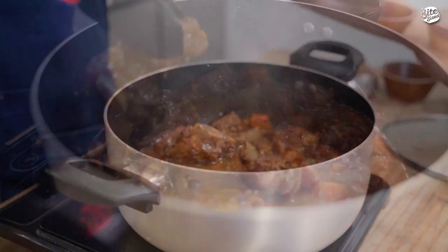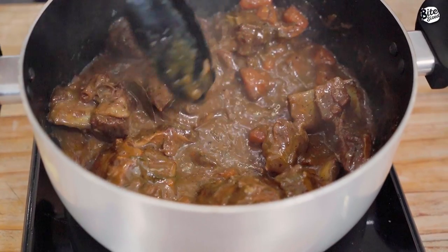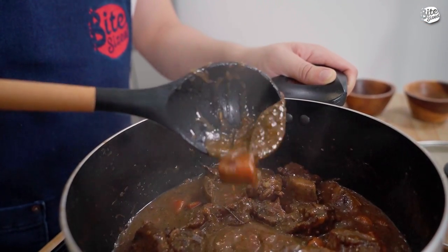Now, check na natin yung ating braised short ribs. This has been cooking for roughly two hours. Check natin kung malambot na. Last na gagawin natin is maglagay tayo ng butter to finish off our braised beef. Haluin lang natin until mag-melt yung butter sa ating sauce. Now, as you can see, meron tayong rich sauce. Ganda na ng sauce natin. Now, it's time to plate our braised beef.